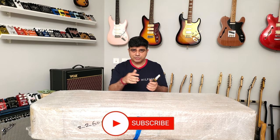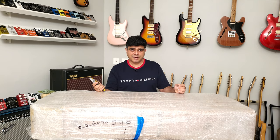Before we get on to the unboxing, make sure you click that subscribe button and ring that bell to stay up to date with all our latest videos. Alright, let's just open this up!